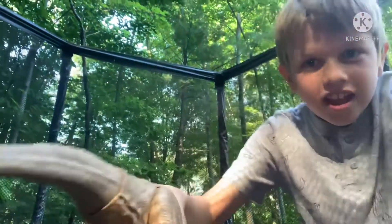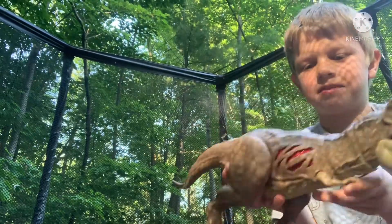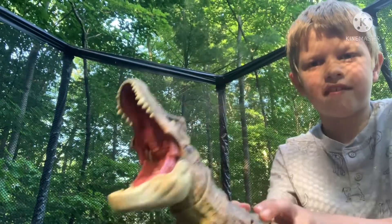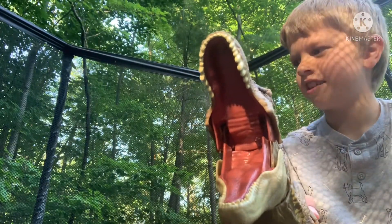I got the tail on! I just heard a snap and I thought maybe the tail is on — and it is! I like this figure. I really like it.